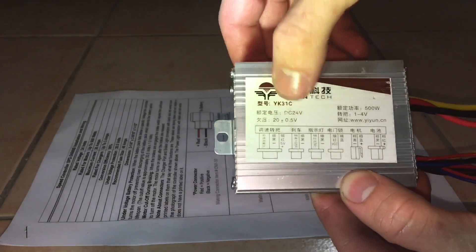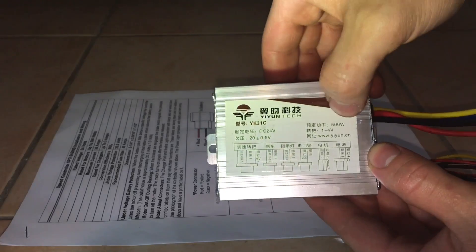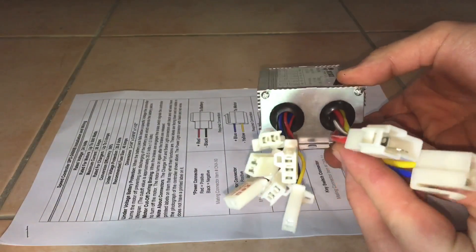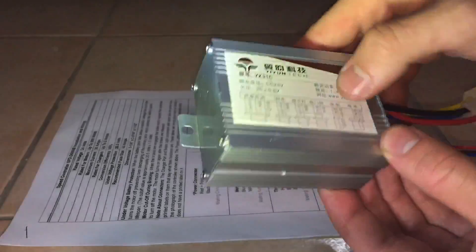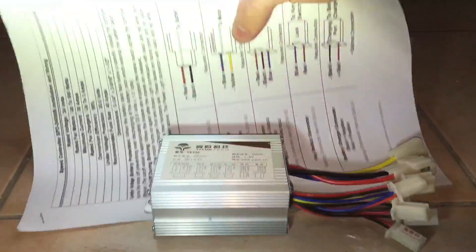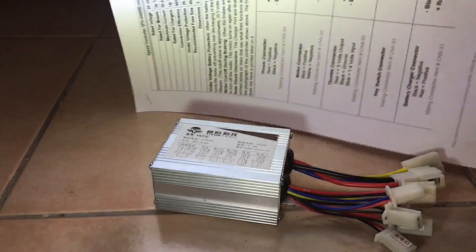So to replace the speed controller, you're obviously going to need your replacement speed controller. Just make sure that it's the same voltage as the original one and it should have at least the same power output as the original one. Mine in this case is a 24 volt 500 watt controller. Make sure that you have your wiring diagram available to you before you proceed.